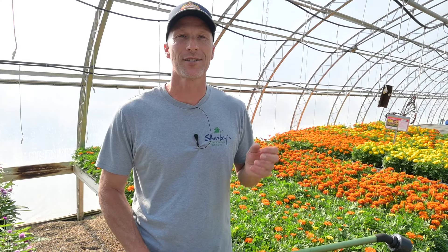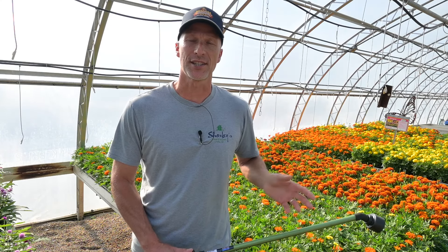Hi friends, I'm Scott from Sharky's Greenhouses and Beat Your Neighbor Fertilizer. Today we're taking a different approach — a teaching video really for professionals. We've had so many greenhouse managers and owners contact us saying they're actually using our videos to help teach their staff. We take that as the highest honor and the highest form of compliment. Thank you so much for reaching out to us.